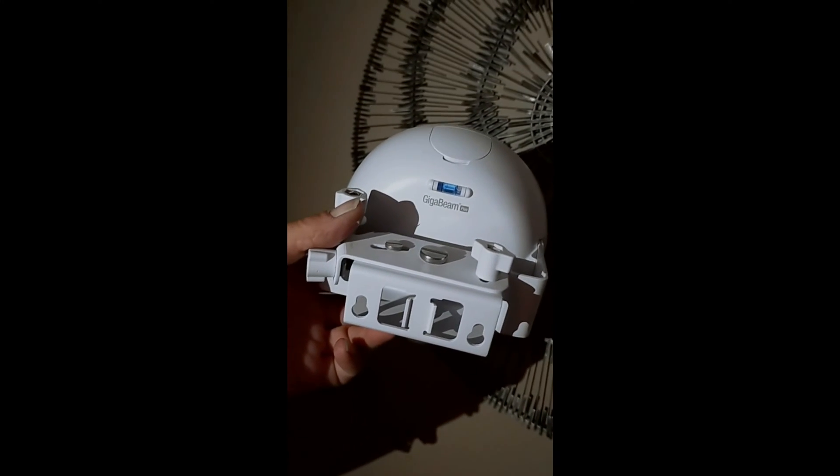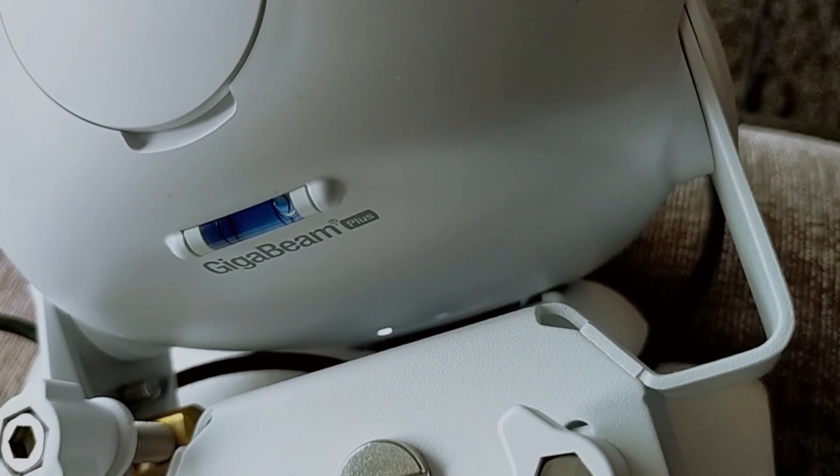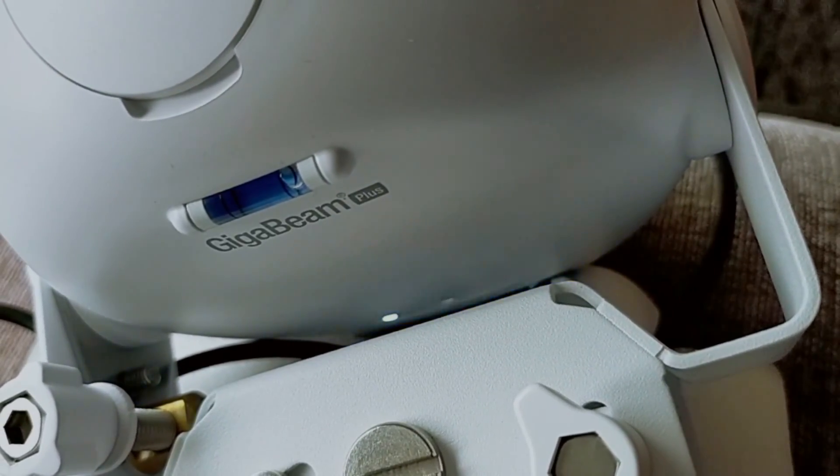Anyway, let's get started. This unit comes as a pair and I'm only holding one up because they're quite heavy. The weight of one of these is about 2.2 pounds and it's made of metal.